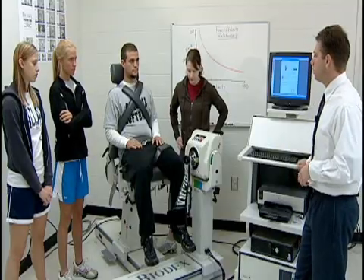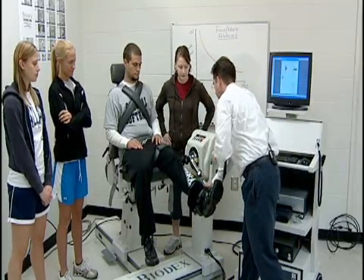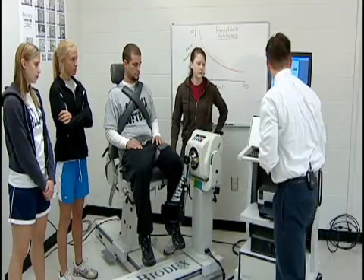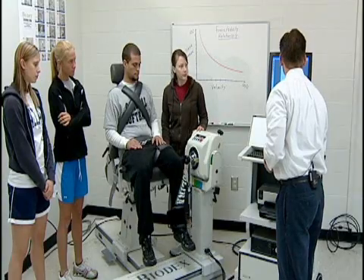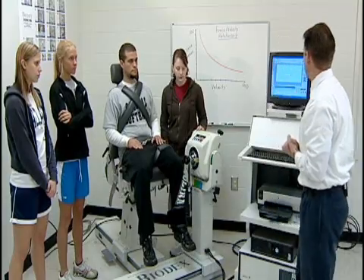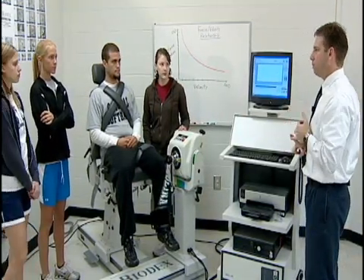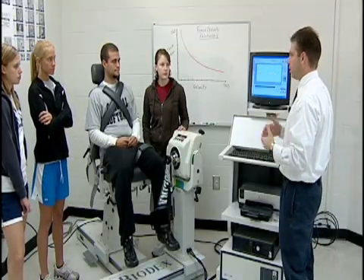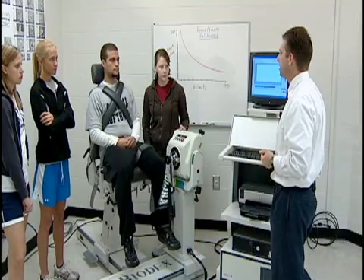We're going to test both of those muscle groups at multiple speeds. First, we'll set his range of motion. We're also going to test at multiple speeds — very fast and very slow. As we discussed with the force-velocity relationship, at a very slow speed we'd expect force production to be relatively high. As we increase speed, there's less time to recruit motor units and muscle fibers, so force production drops off the faster we go. We're starting at a medium speed, about 60 degrees per second.